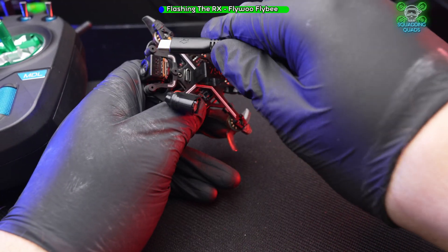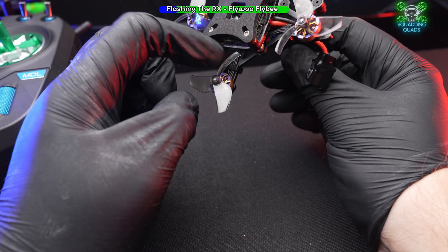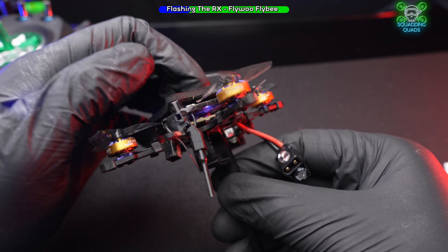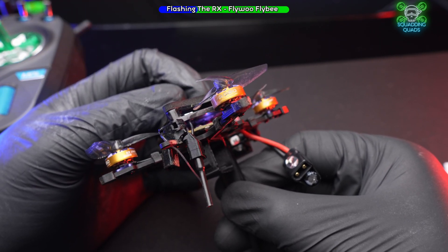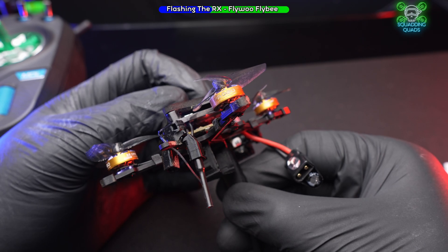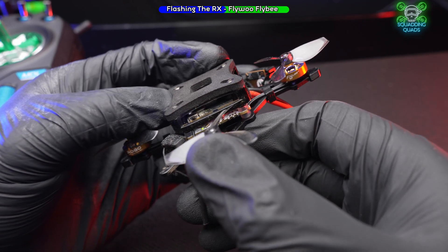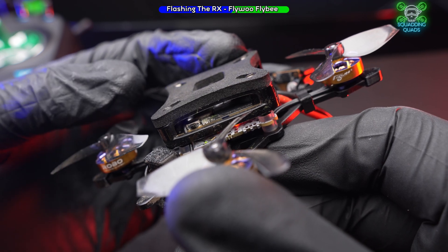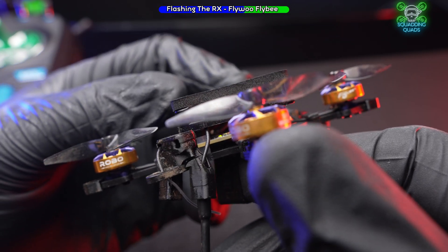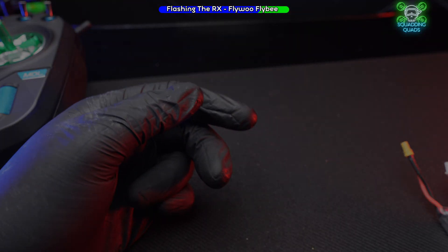Just as a bonus, we'll do it with the Flywoo Flybee 16 as well. Let's see where the receiver flashing light is — I think it's on the board there. I'm going to hold this and see if we can see it flashing really fast going into WiFi mode. There we go — we can see it's actually the green one at the bottom board.